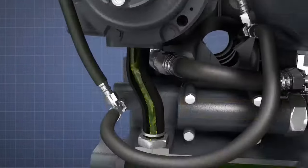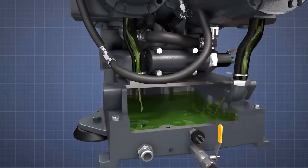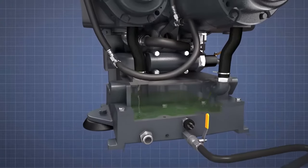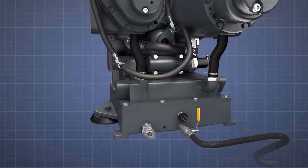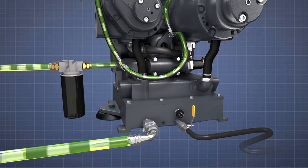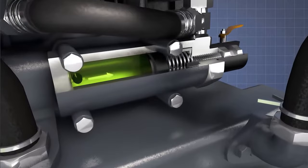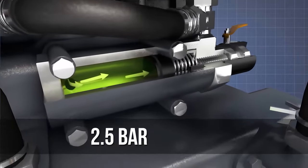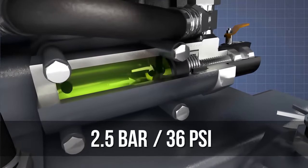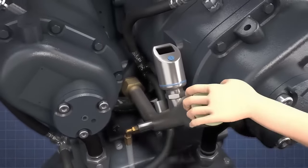Hot oil drains to an oil reservoir located below the air-end via two oil return pipes. The hot oil is then pumped to a cooler and returns to the air-end via an oil filter. A pressure relief valve fitted to the front of the air-end ensures that oil pressure doesn't exceed 2.5 bar or 36 psi. Oil is topped up via a filler pipe at the front of the air-end.